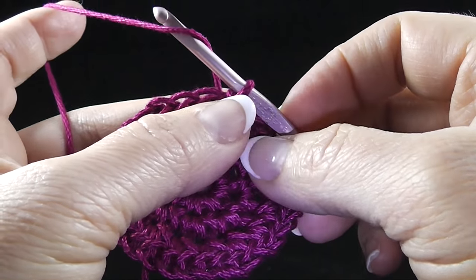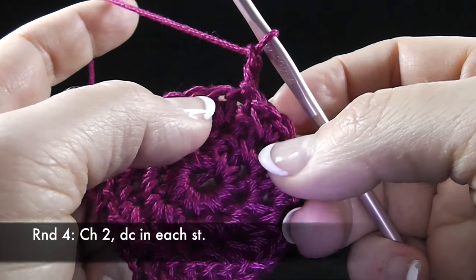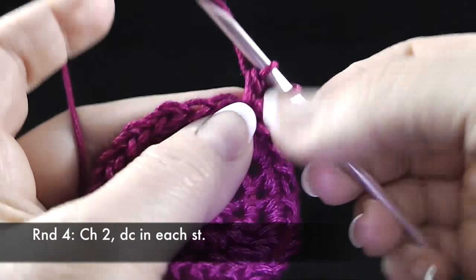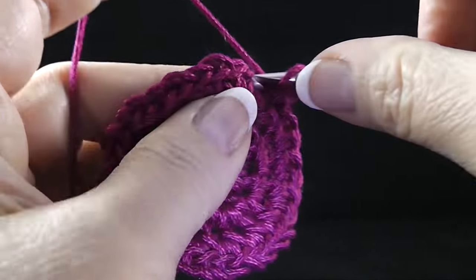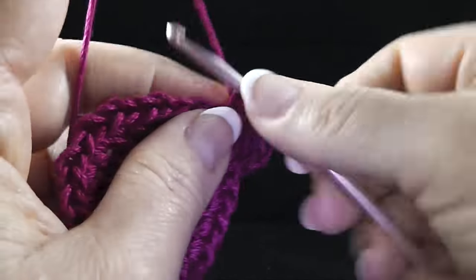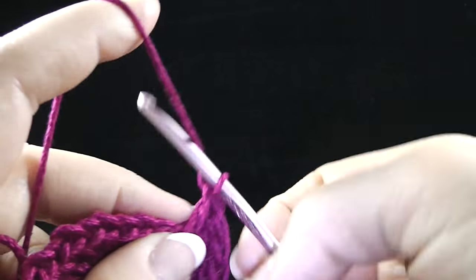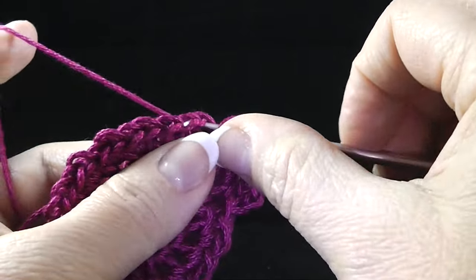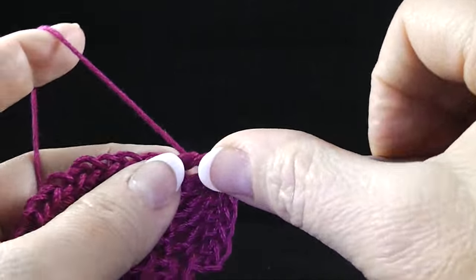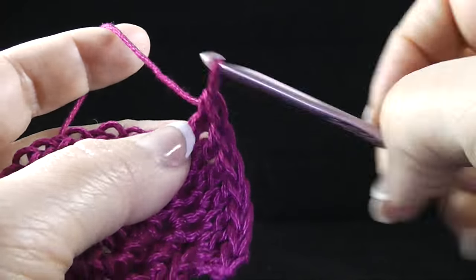Now we're at round four already. We're going to chain two — one, two — and work a double crochet in each stitch. So I'm going to work a double crochet where I started and work a double crochet around, just one per stitch. This is the part where it's going to start looking like a tube, going upward like a cover, what you would expect. Let me go ahead and finish this round with just one double crochet in each and I'll return.